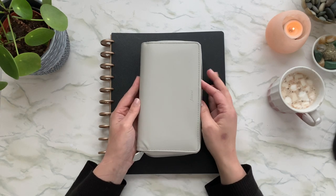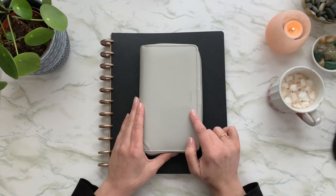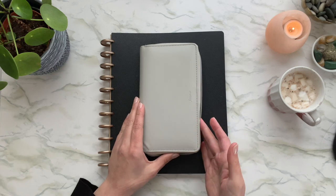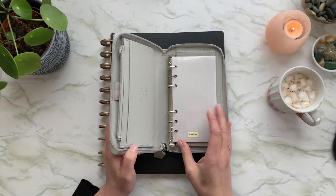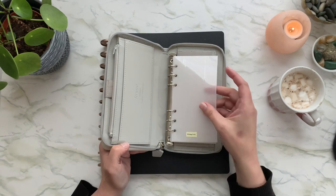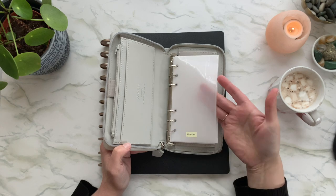This is the wallet that I chose — it's the Filofax Saffiano Compact Zip, I believe is the full name. All I've done so far is make a couple little cash envelopes that will hold my bills, and I will show you how I made them.